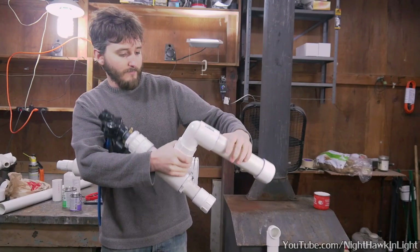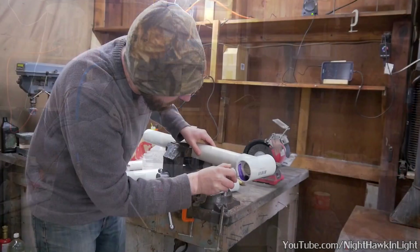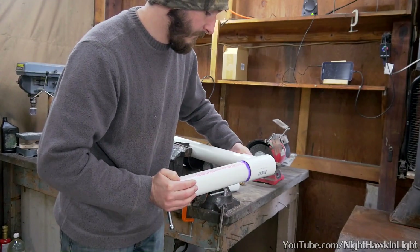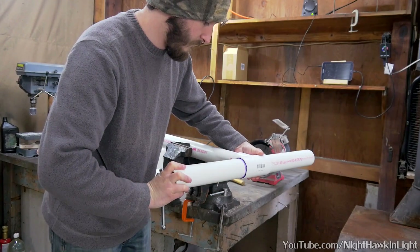First things first, the chamber of my previous cannon is too small to provide enough air for a larger barrel, so I'll put together a new one. I used a tee fitting at the end of a length of 2 inch pipe to make a chamber that has two legs going outward. This will allow the cannon to sit upright on a flat surface.